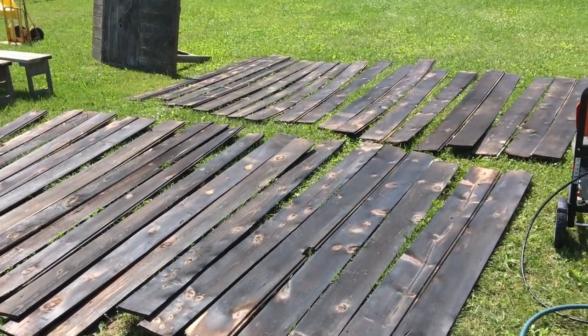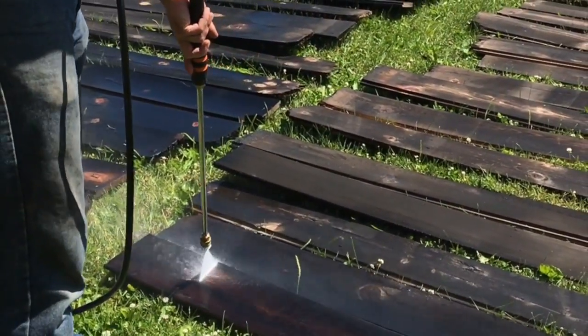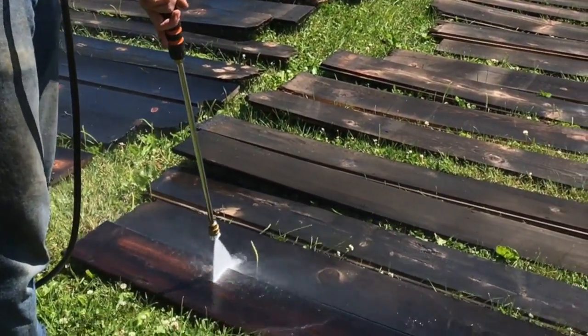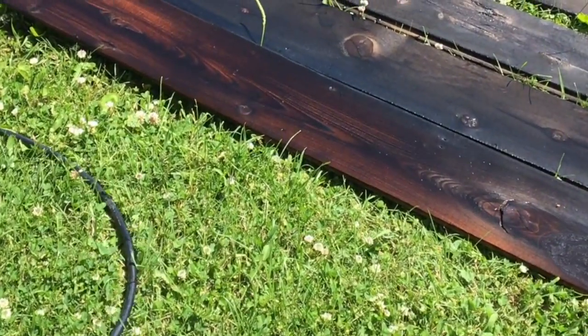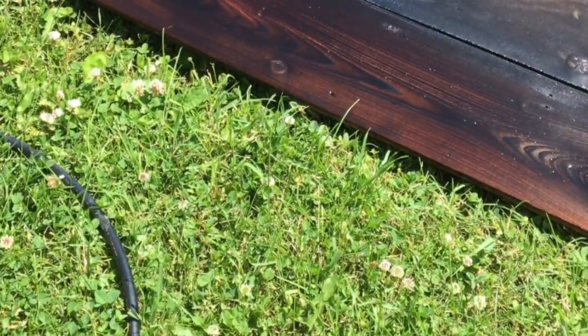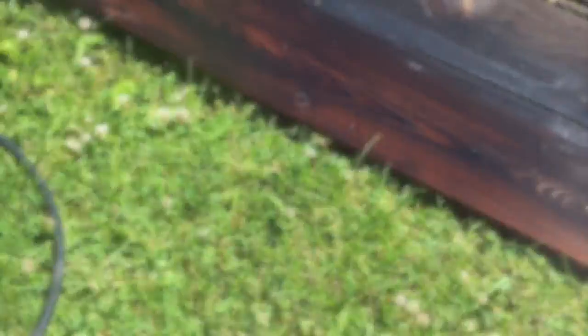Instead, we use technology and the easy way: pressure wash. Just go back and forth real quick. Don't try to soak the boards, but as you can see, it just comes right off. It looks nice. It's easy and clean.